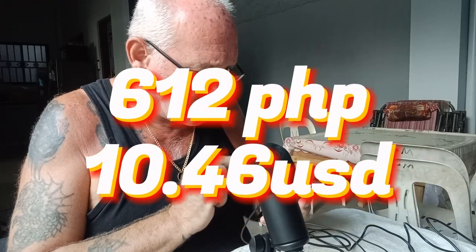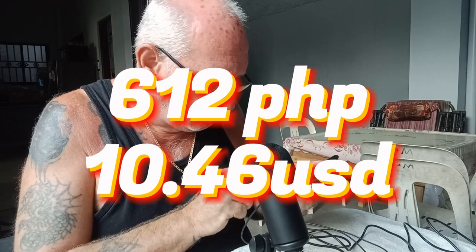When I'm doing my live streams next time I can use my professional USB condenser microphone. It cost me 612 Philippine pesos.